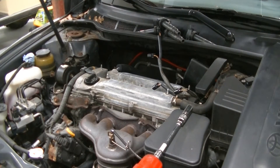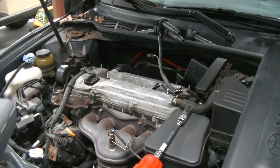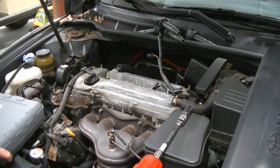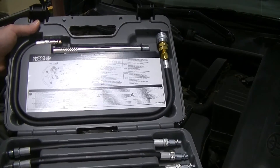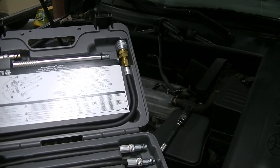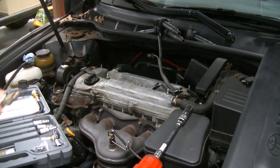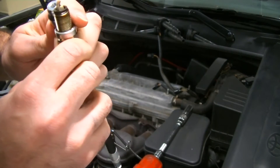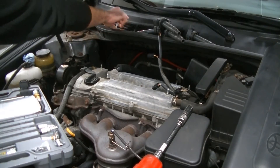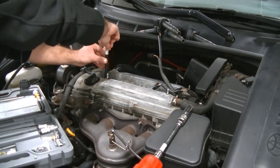I'm going to get my compression tester — I have a Matco TC-166AK. This is what I used when I was at the dealership whenever I had to do compression tests. It's a great compression tester. What we need to do now is figure out which adapter is going to fit into our spark plug holes. We take one of our spark plugs and try to match it up with the threads. This one looks like it might be it — and it threads in perfectly.